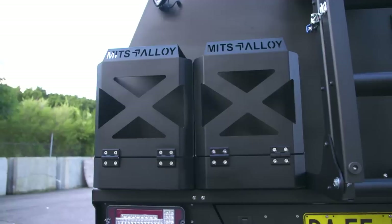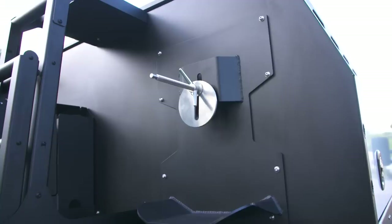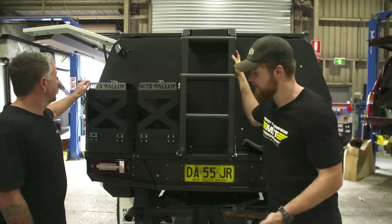Up the back, still looking unreal. You might notice we've got twin jerrys, the ladder, and the spare tyre holder as well. You're probably wondering why twin jerrys?